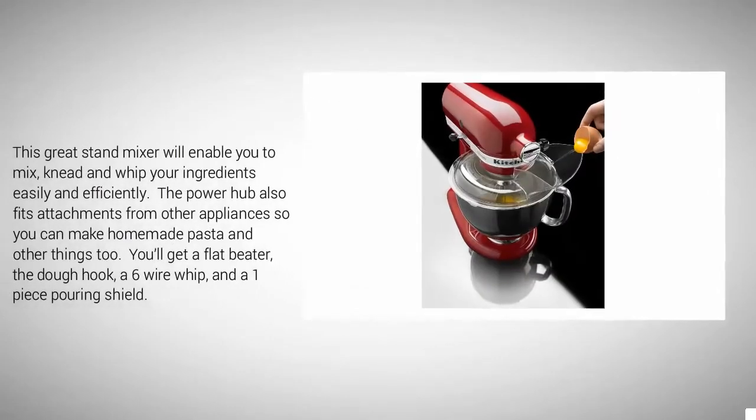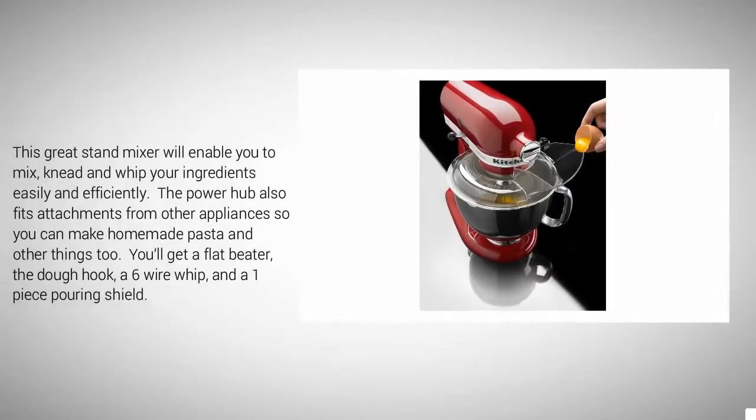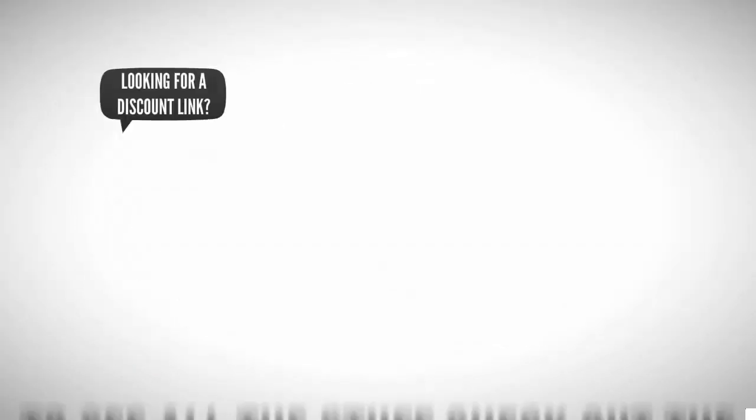This great stand mixer will enable you to mix, beat, and whip your ingredients easily and efficiently. The power hub also fits attachments from other appliances so you can make homemade pasta and more. You'll get a flat beater, a dough hook, a 6-wire whip, and a one-piece pouring shield.